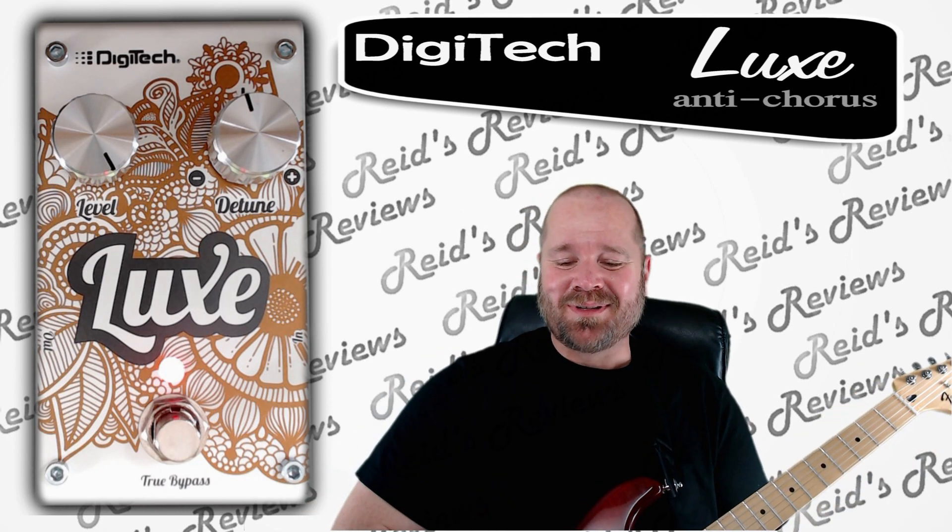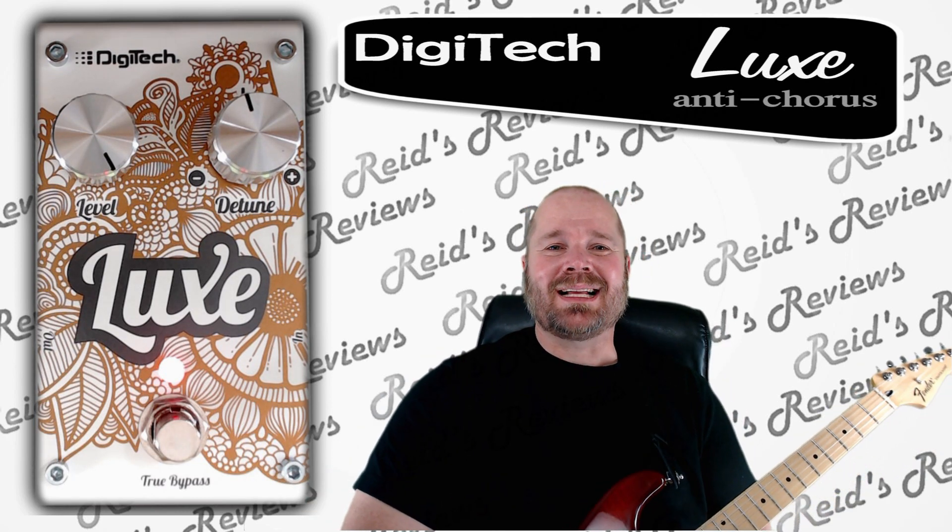Hey, this is Reed's Reviews. Today, let's look at this Digitech Lux pedal.